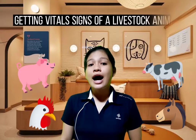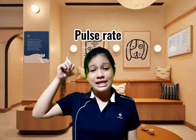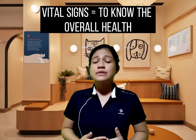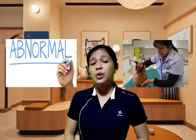Good morning. Today I will demonstrate how to get the vital signs of a livestock animal. These vital signs include the temperature, the pulse rate, and the respiration rate. Getting the vital signs of these animals is important because it helps us determine their overall health. If their vital signs are not normal or are in an abnormal state, it is a cue for us as an owner to send them to a veterinarian.